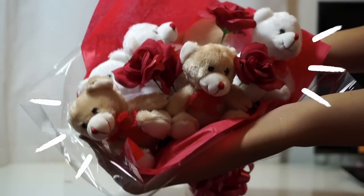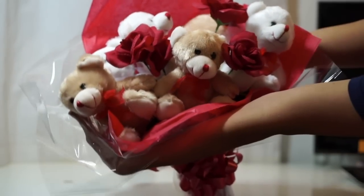Hi guys! Today I'm going to show you how to make a plush bouquet, perfect for Valentine's Day.